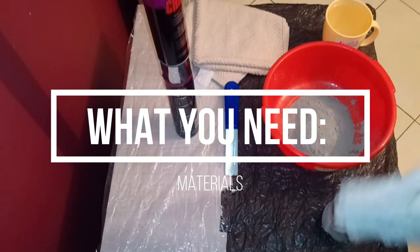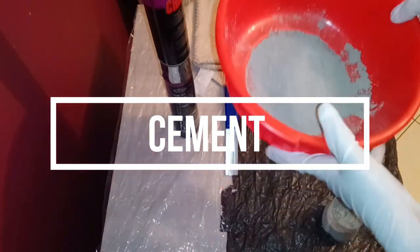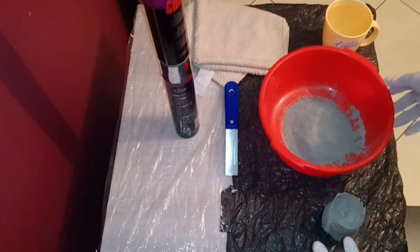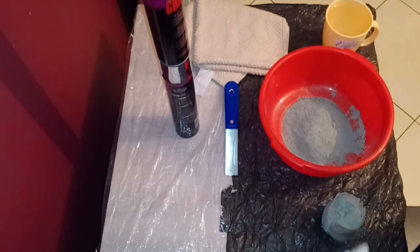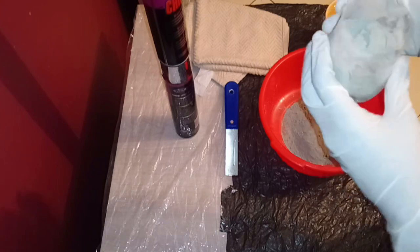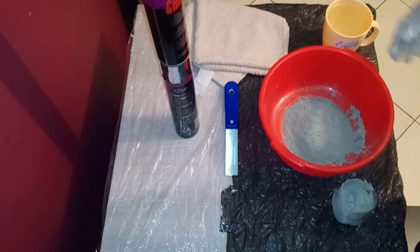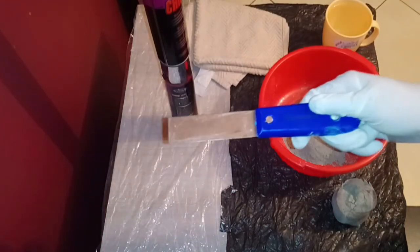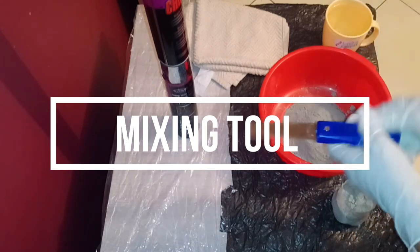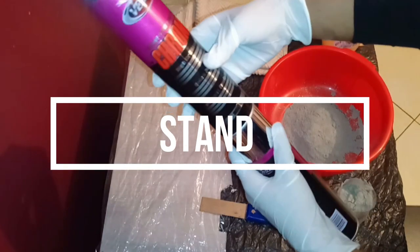The few materials you're going to need for this DIY are of course cement. I was able to get quite a lot because we went with a couple of friends and bought a whole sack of cement, splitting the cost. I got literally almost 14 kg of cement for just around a hundred and something shillings. This here is the tool I'm going to use when mixing the cement with water.